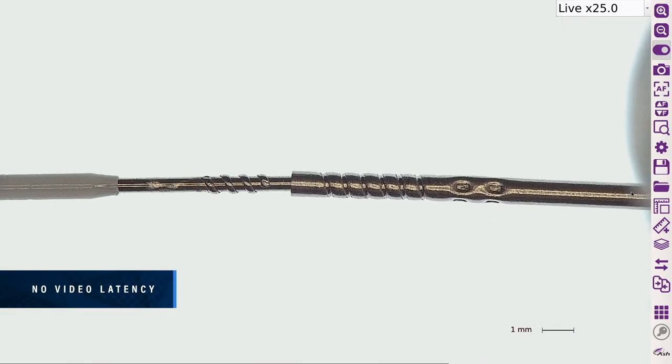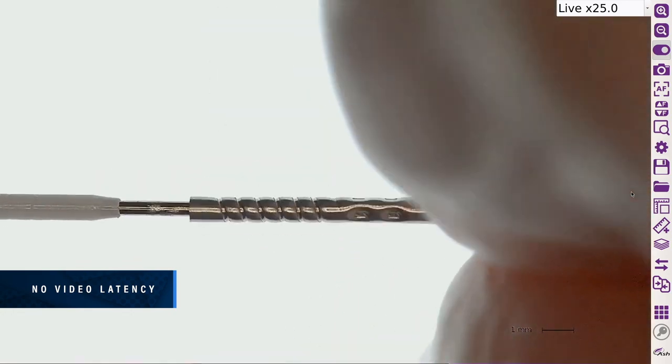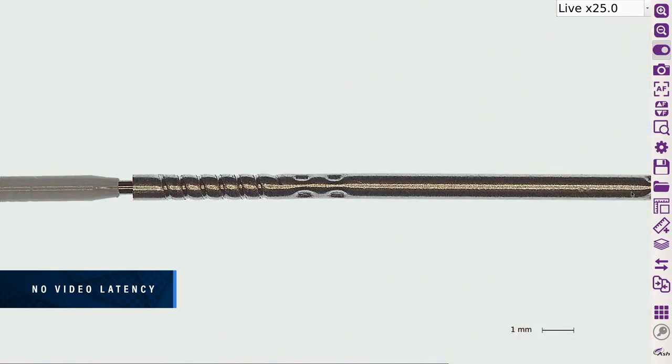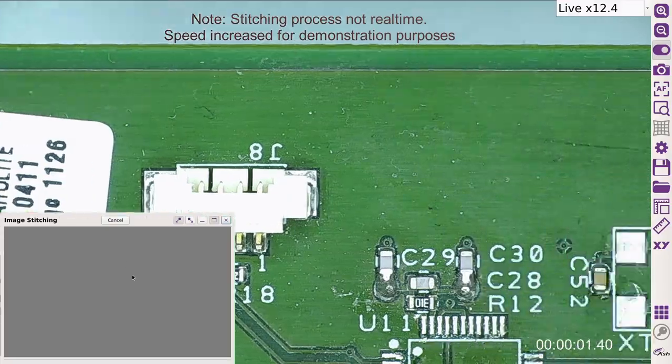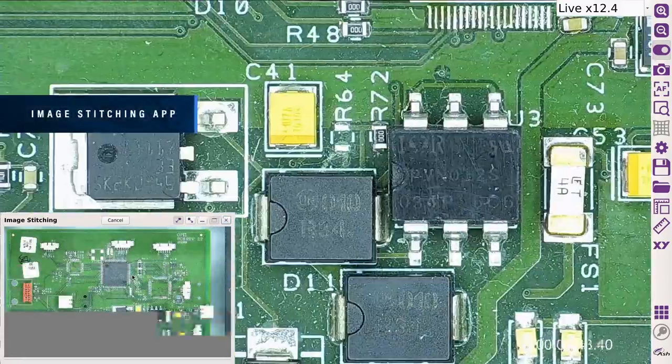AshCam Plus exhibits no video delay. View parts in real time, allowing you to comfortably inspect, rework, modify and assemble any part, offering a realistic feel with the benefits of a digital system. Stitch multiple images together, increasing your field of view at high magnification.